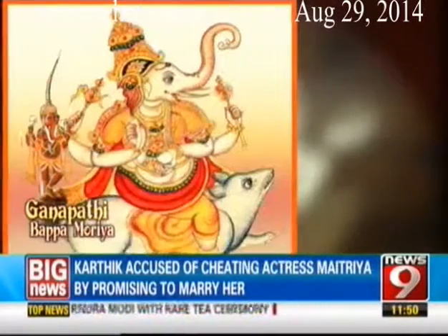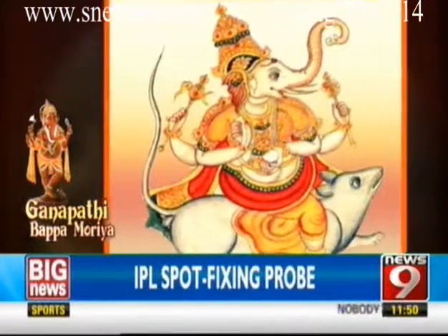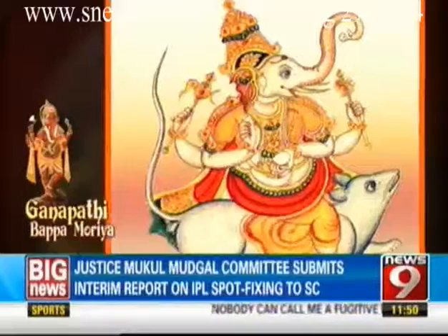Shristi Ganapati, riding on his docile and friendly mouse, is the lord of happy manifestation. This active god of red complexion holds his noose, a gourd, a perfect mango, and his tusk representing selfless sacrifice. Shristi Vinayaka means the Vinayaka who is responsible for, or who is the cause of, all creation — he is the lord of all creatures.